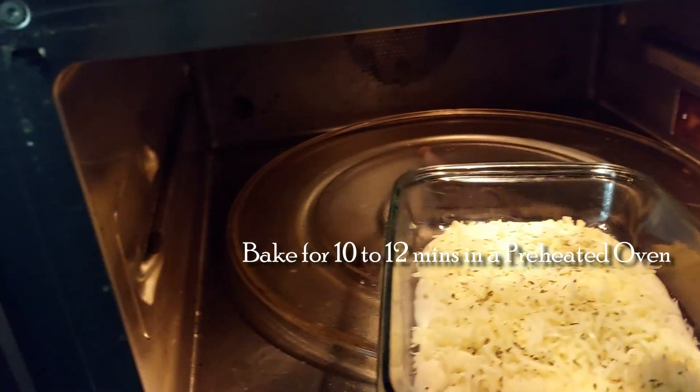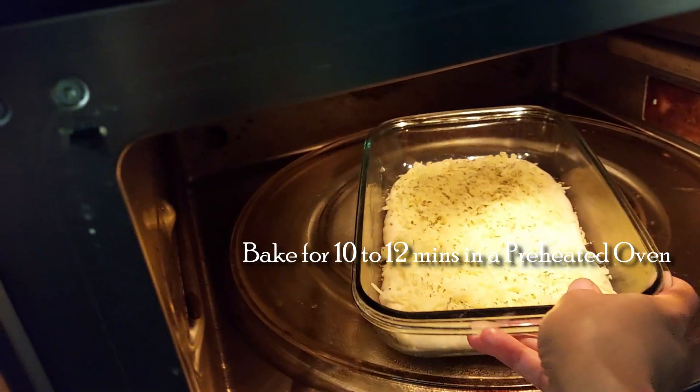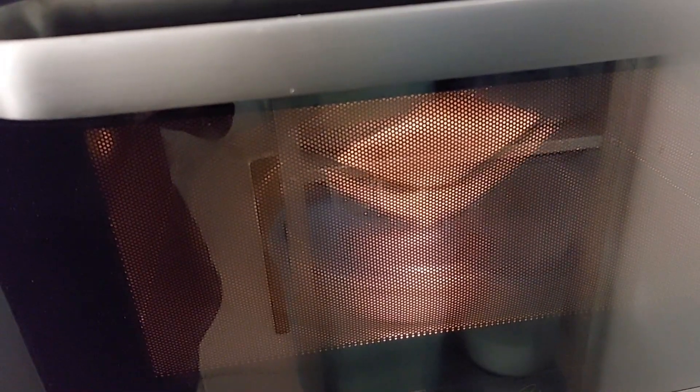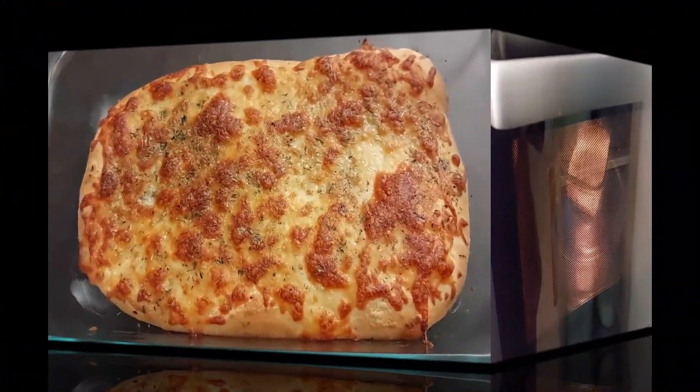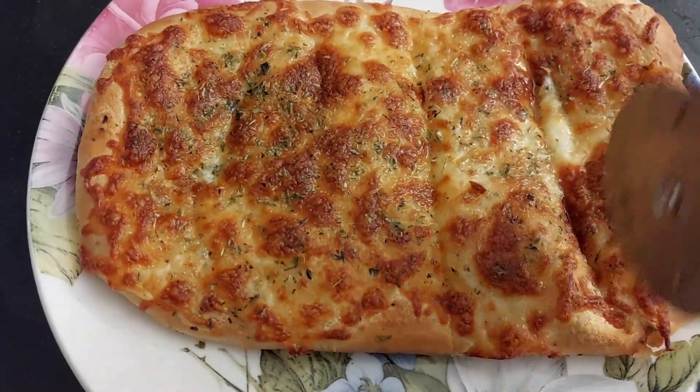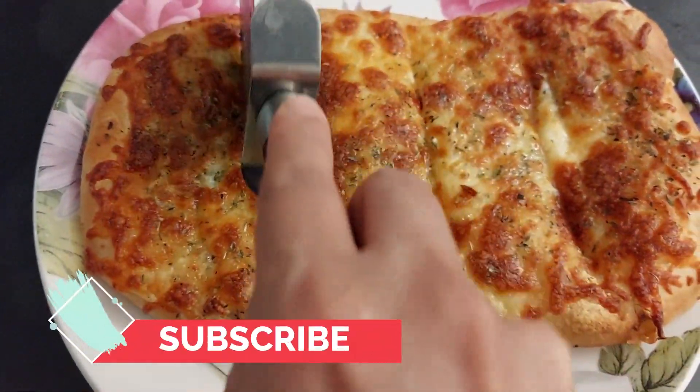Sprinkle some oregano and let's bake it for 10 to 12 minutes in a preheated oven. The baking time depends on the type of oven you have. Bake until the cheese melts and the color changes. Our cheese garlic bread is ready — let's cut it in slices and serve.